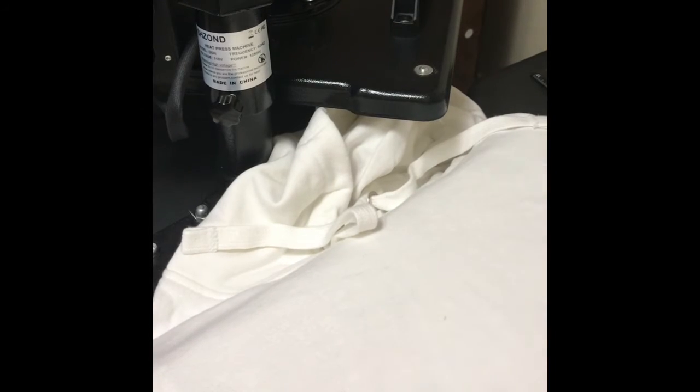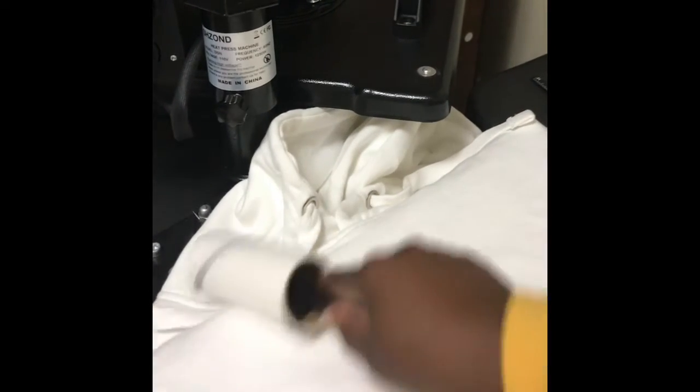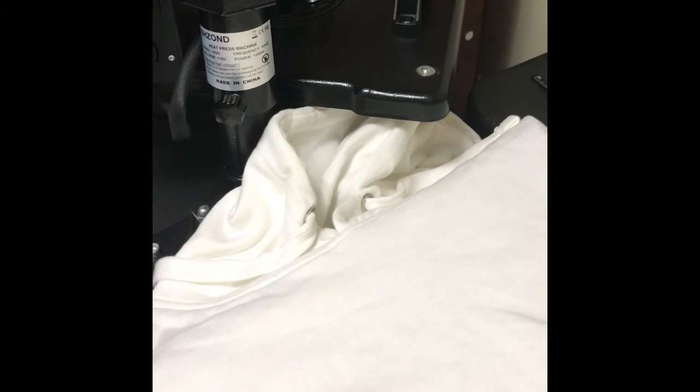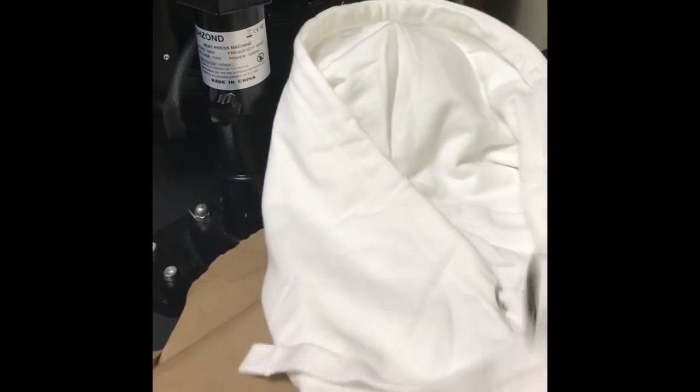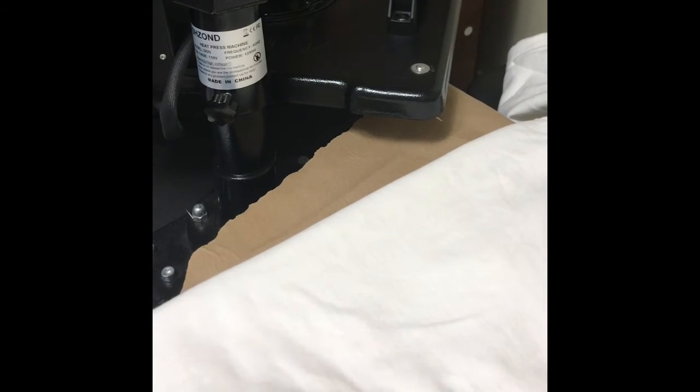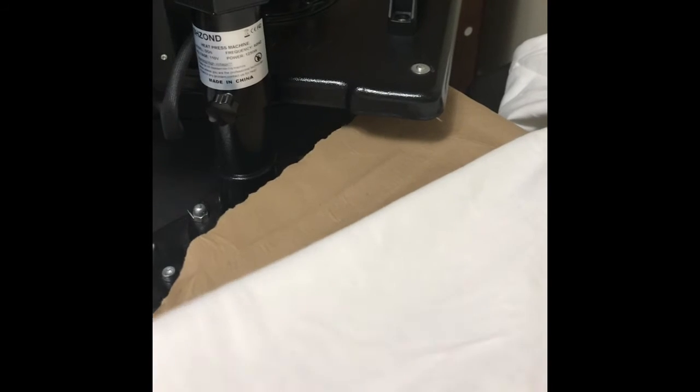This is why I need a bigger presser, because this hoodie right here — I think it's a 2x. Let me check — yes, this hoodie is a 2x and my presser is tiny to me. I keep calling it a printer but it's a presser, and it's kind of tiny. I can never get what I want on there the right way.